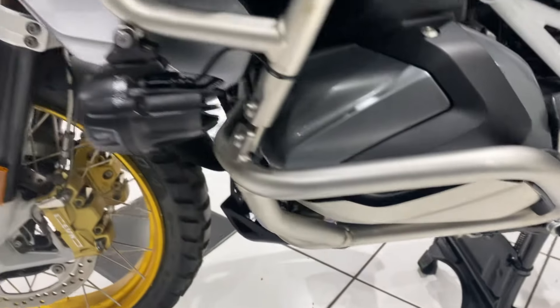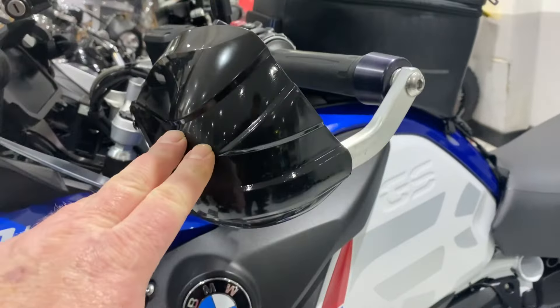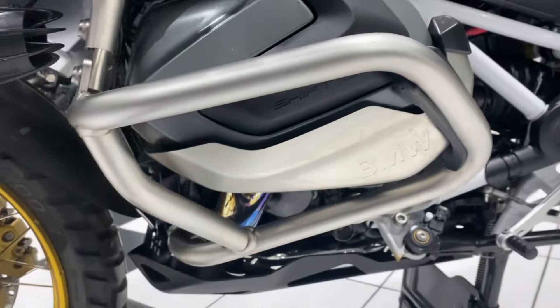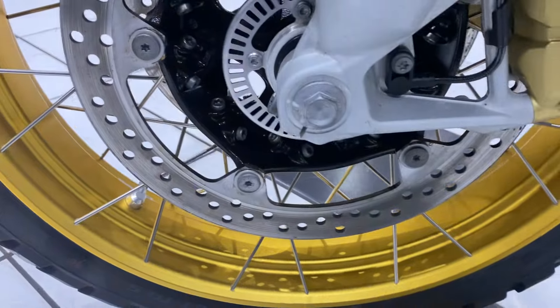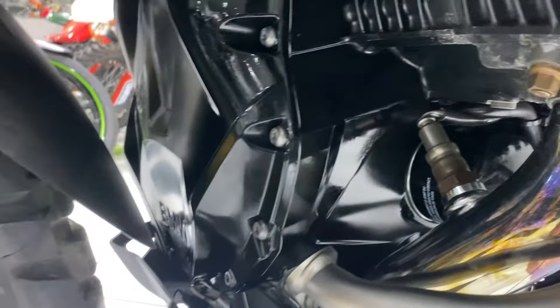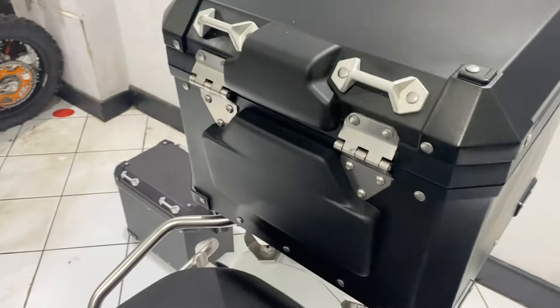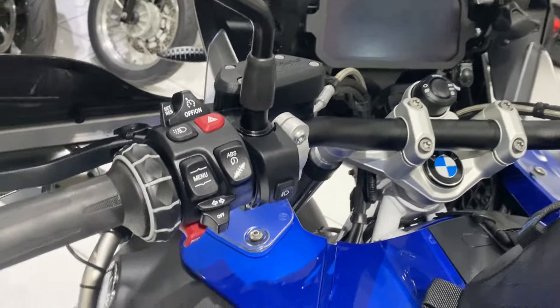Just to show you the left side — mirror, hand guard, crash bars, cylinder head — all unmarked. A shot of the left side of that front wheel, once again all nice and clean, as is the front engine cover. And of course the cockpit area is lovely and tidy.